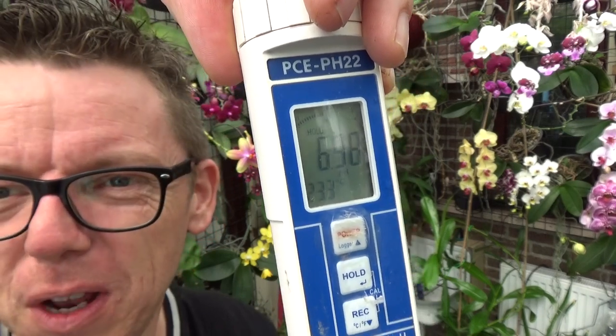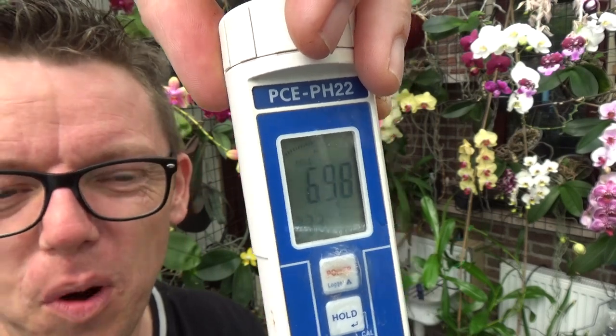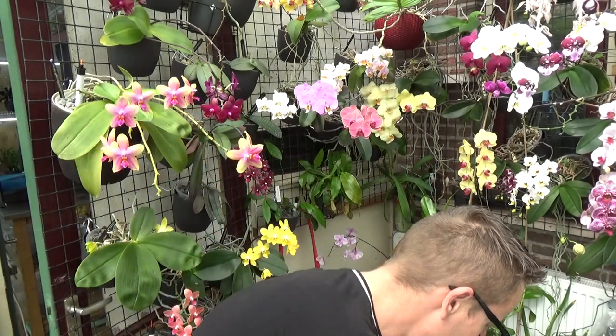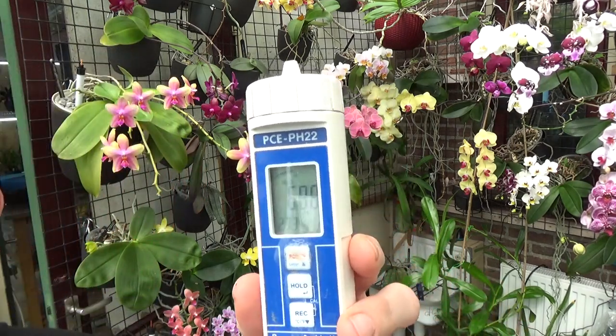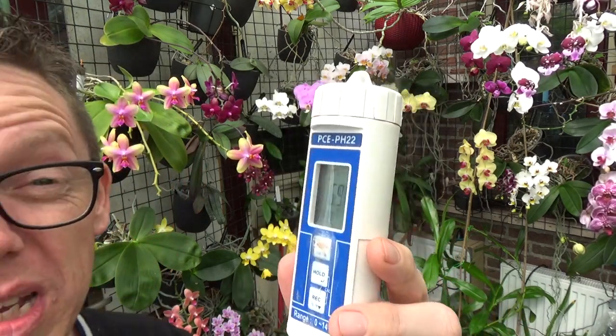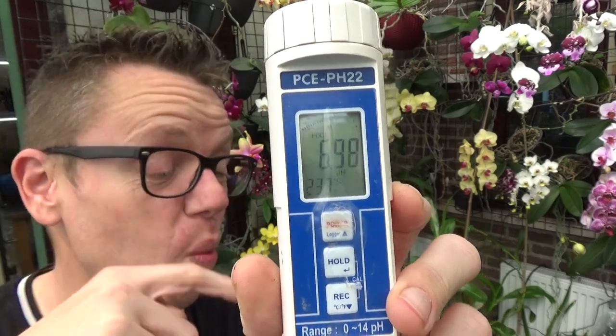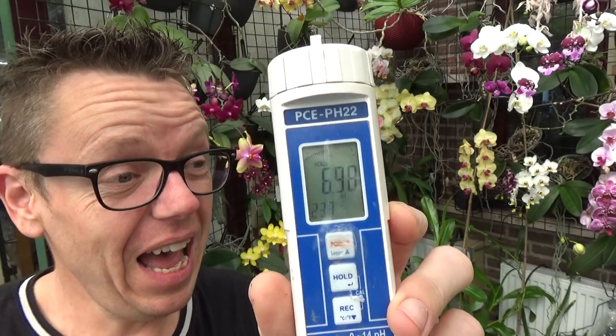The reading is 6.98, so around seven. If I took this in my notes I'd probably put it down as seven. It doesn't need to be completely exact. I like to have a pH between 6.5 and 7.5 — 8 is still okay but a little bit high. Around seven is perfect. You can also see the temperature: 23.3 degrees, which is the temperature inside the water in the reservoir. On very warm days that water can get quite warm, so that's also something I keep an eye on.